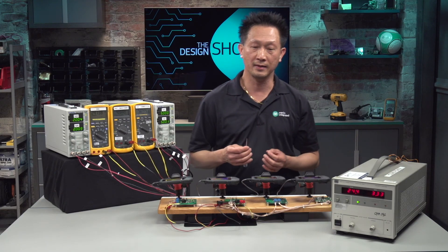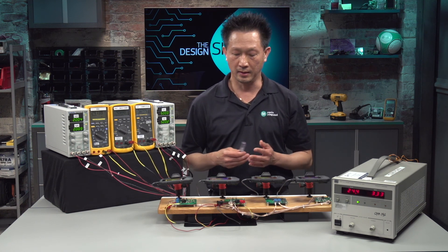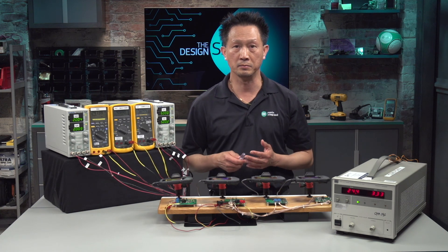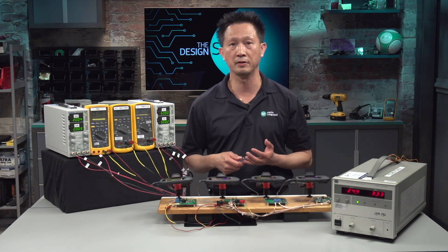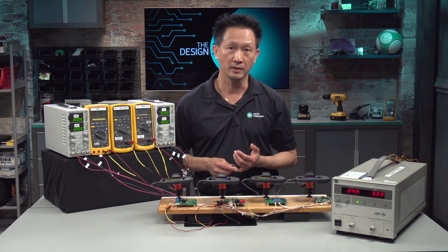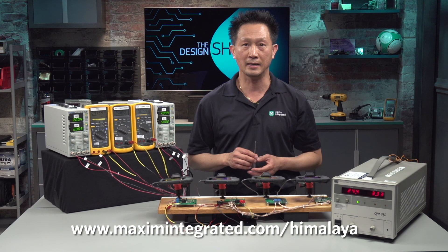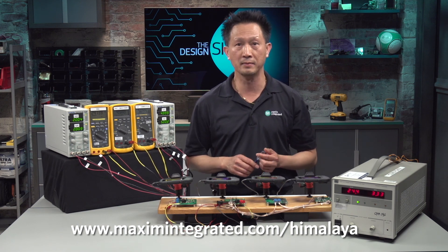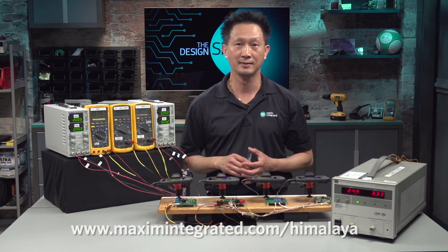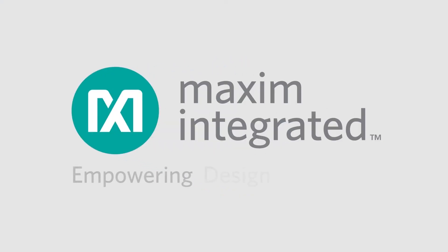In this video, we've looked at the power losses in a buck converter, and seen how Himalaya can help reduce power dissipation, improve efficiency, achieve cool operation, and long-term reliability. For more information, please visit www.maximintegrated.com/Himalaya. I'm Anthony Nguyen. See you next time. Bye-bye.